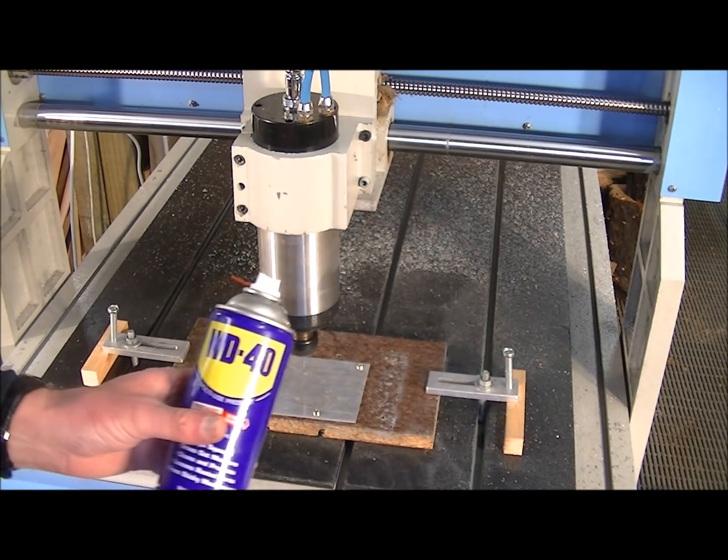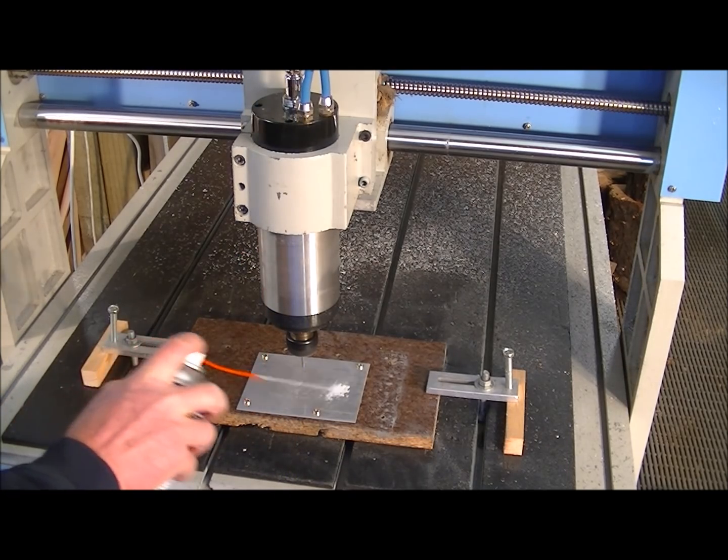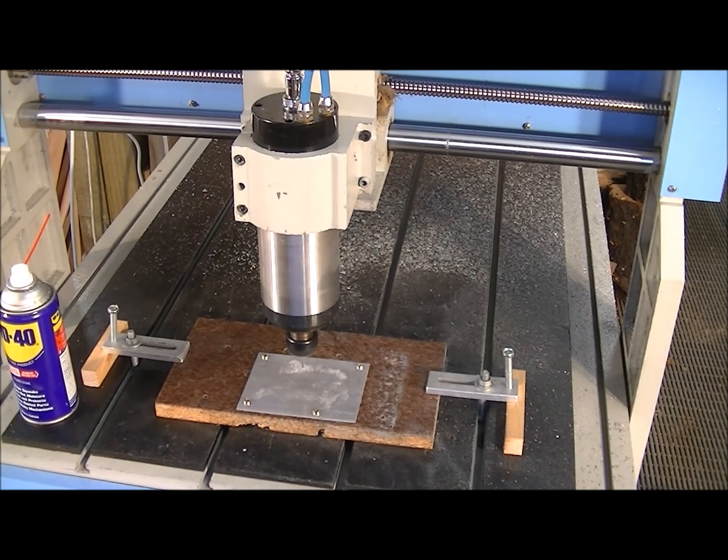I use WD-40 as a lubricant and coolant, so just put a bit of that on there and off we go.